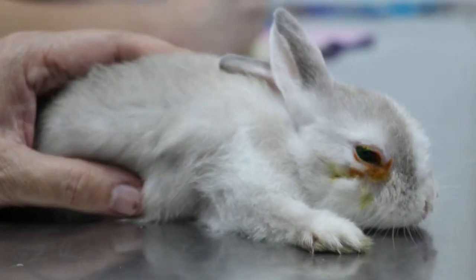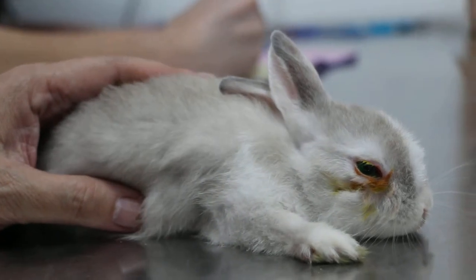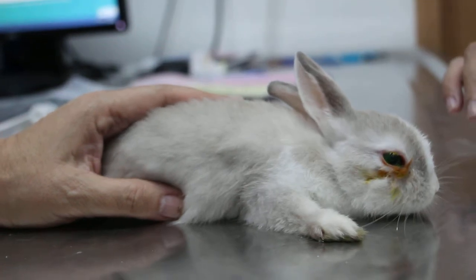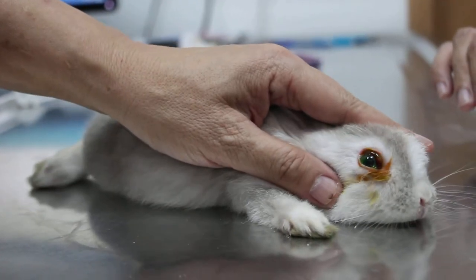So wear the e-collar, but it's difficult to prevent scratching. The e-collar, and then eye drops, and then he will give an injection.